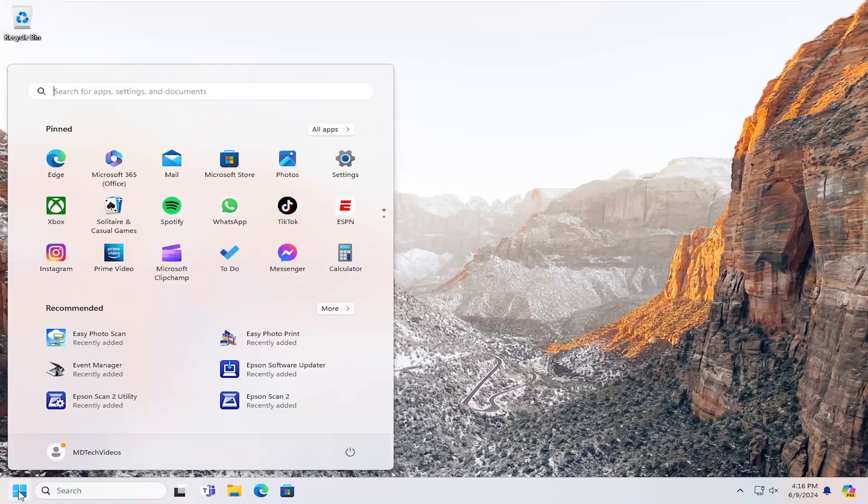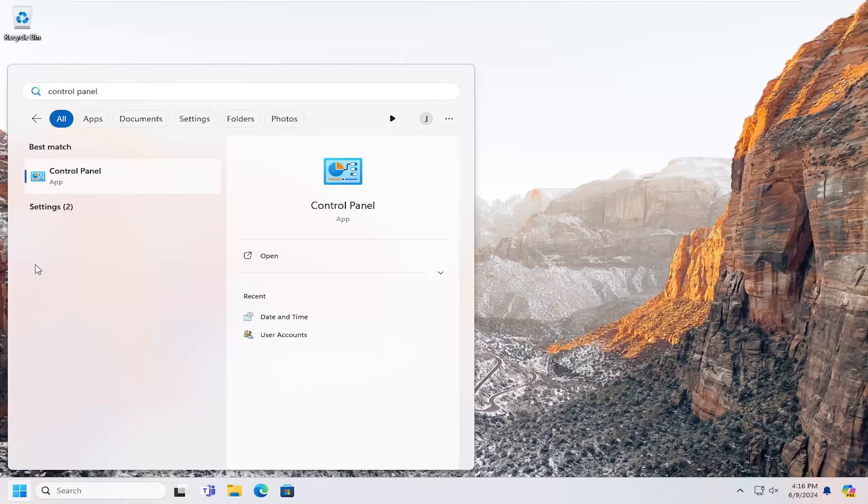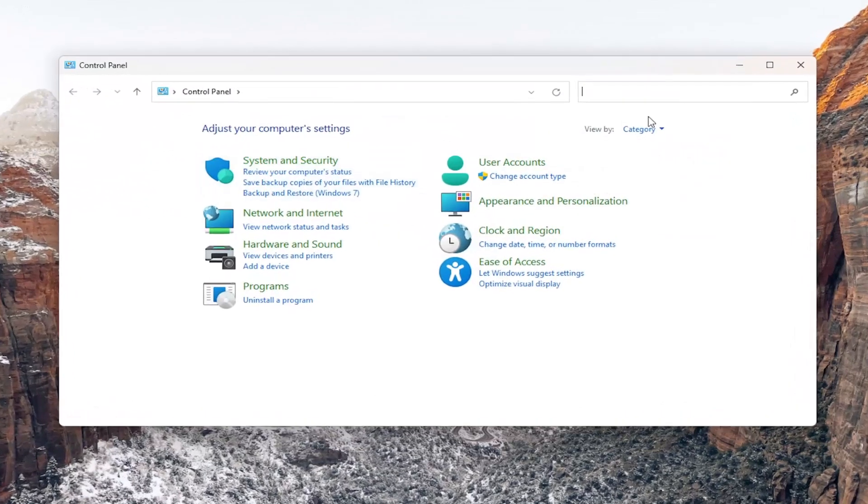All you have to do is open up the search menu and type in control panel. The best results should come back with control panel — go ahead and open that up. Up at the top right, set your view by the category view, and then select hardware and sound.